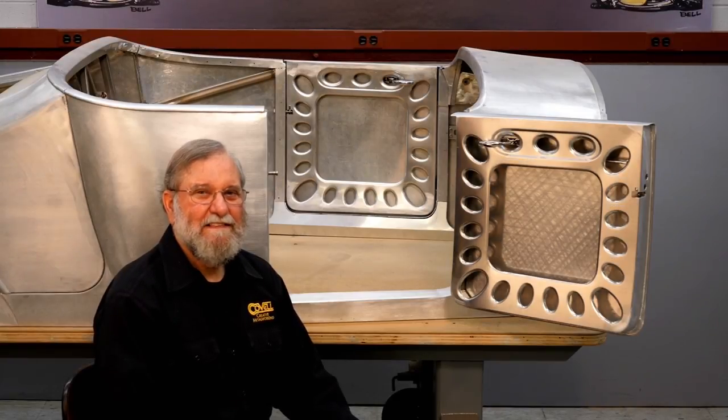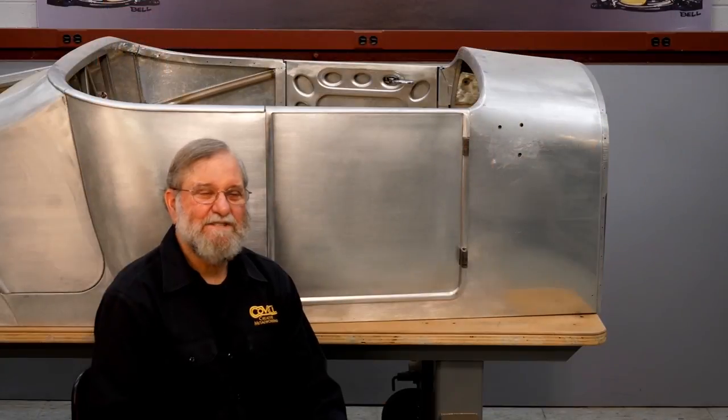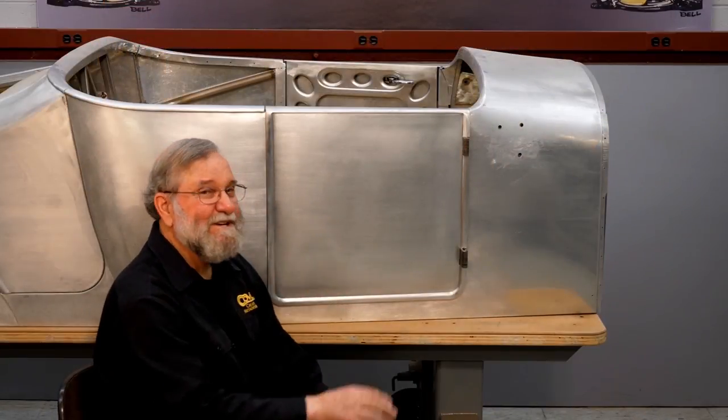Hello, I'm Ron Covell. This is the third in a series of programs about building a Roadster Body. This time I'm making the doors. The same techniques I used to make these doors can be used on pretty much any car.